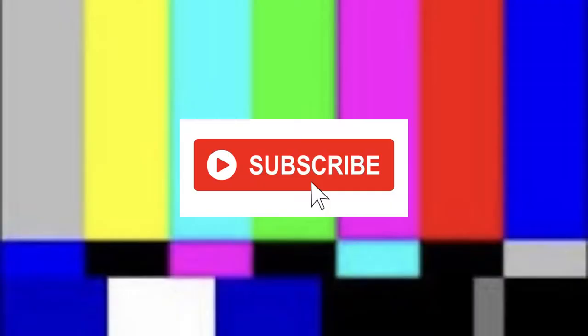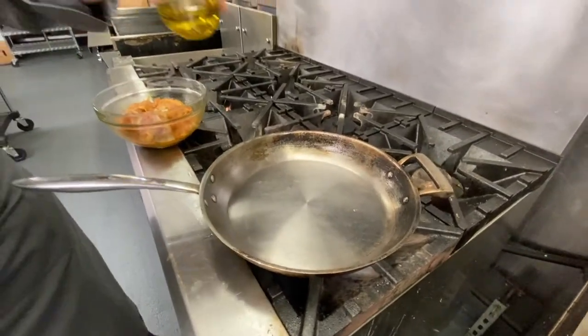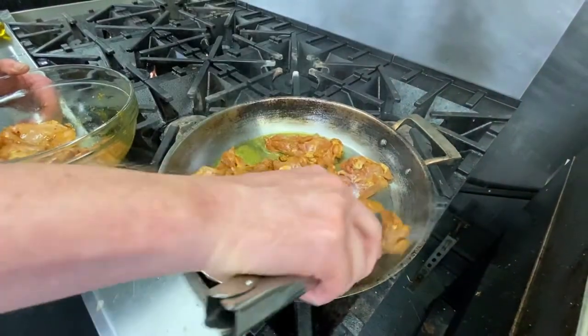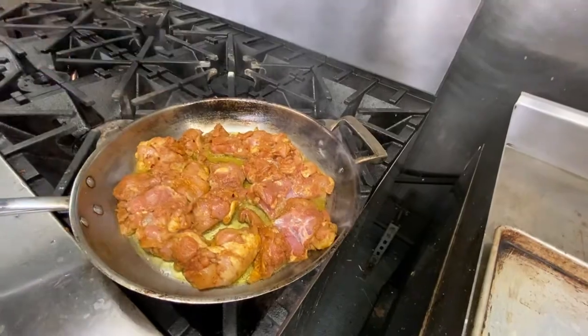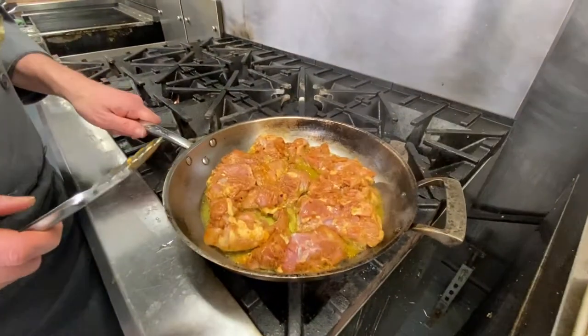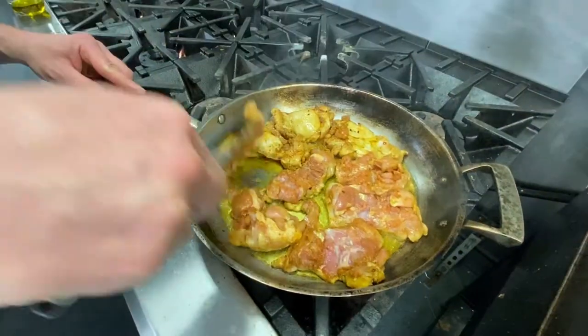We've got a hot pan heating up - we want to get a nice sear. Listen to that sound of the chicken dancing in the pan! Don't play around with it too much; we want to get a nice sear on the side, so we're gonna let it sit for about a minute or so before flipping.